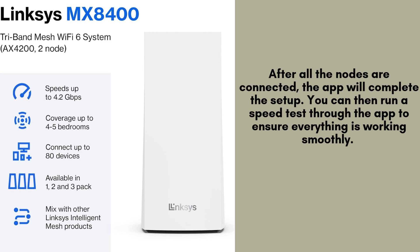After all the nodes are connected, the app will complete the setup. You can then run a speed test through the app to ensure everything is working smoothly. Now your Linksys VLOP Mesh Wi-Fi 6 system is ready to provide fast, reliable internet across your entire home.